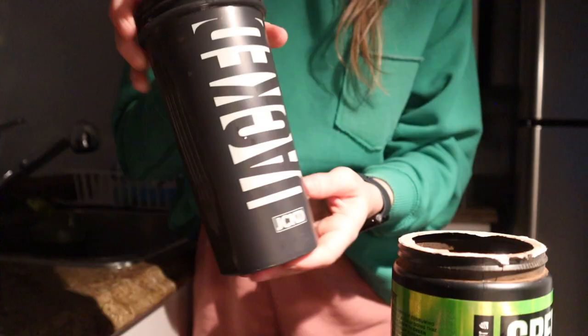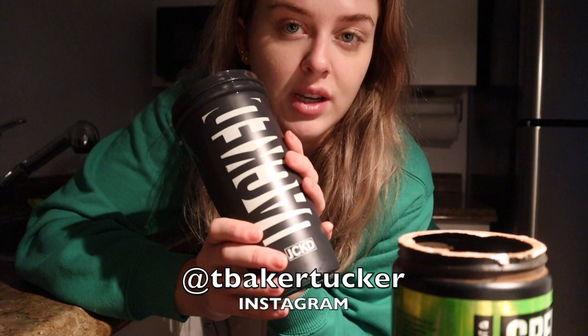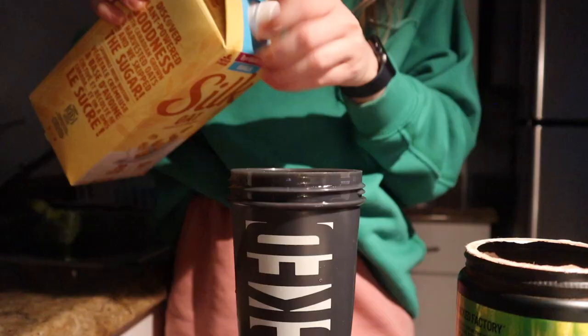My Jack Factory shaker — you already know. Code TBT at Jack Factory is linked down below; you can type TBT at checkout to save on your order. If you're interested in what supplements I use, send me a DM on Instagram at TBakerTucker, also linked below. You can also check out my Instagram highlights under 'Jacked' — there's tons of information there on all my supplements throughout the day.